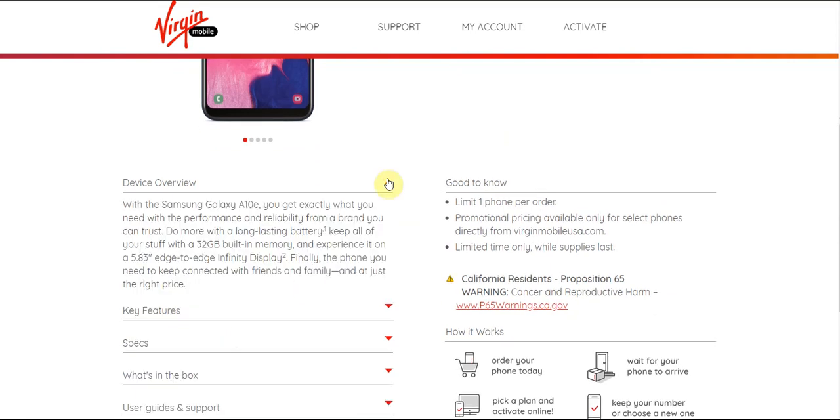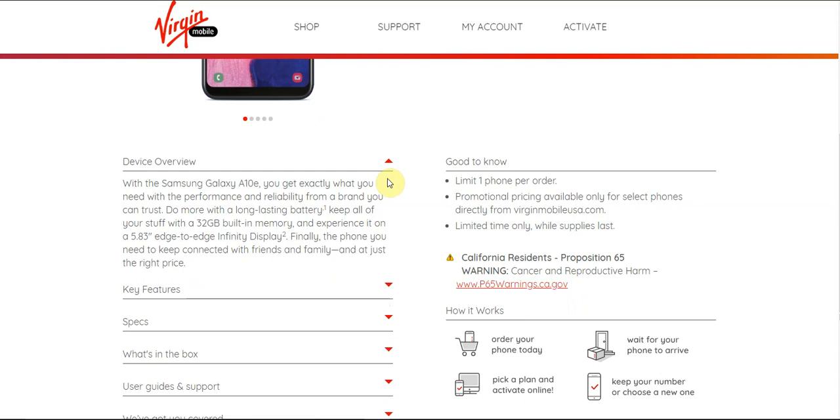It says with the Samsung Galaxy A10e, you get exactly what you need with the performance and reliability from the brand you can trust. Do more with the long-lasting battery, keep all your stuff with the 32GB of storage, and experience a 5.83-inch edge-to-edge display. Stay connected with friends and family at just the right price.